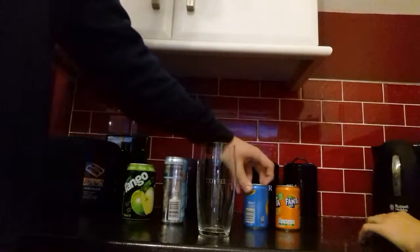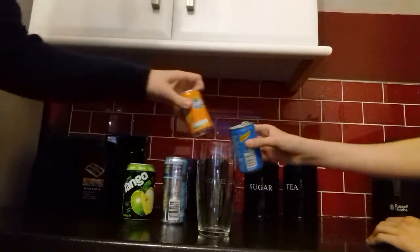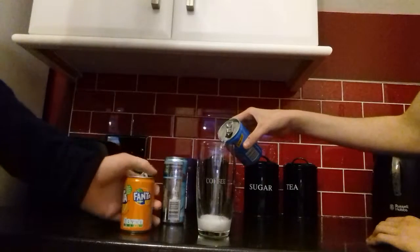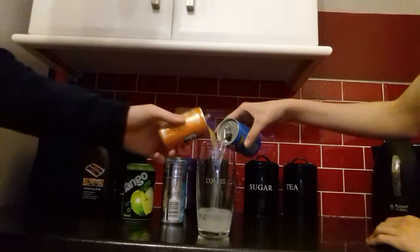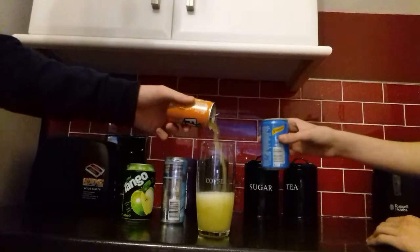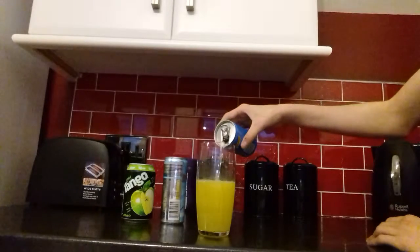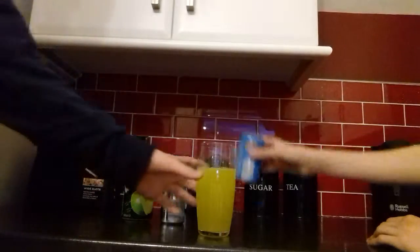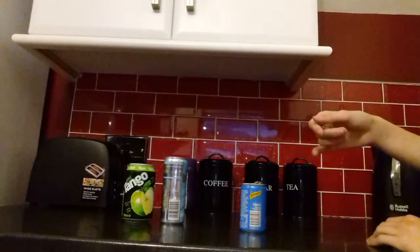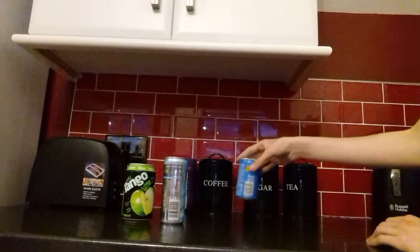Can opener, can you do the work? First is the lemonade. Wait for the fizz to go, and a bit more. Then the Fanta. Alright, you add all of it. I'm waiting for another fizz. We have to make sure we don't pour too much of that one. Oh yeah yeah yeah. Alright.